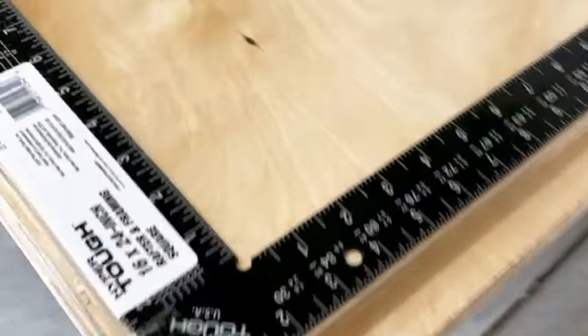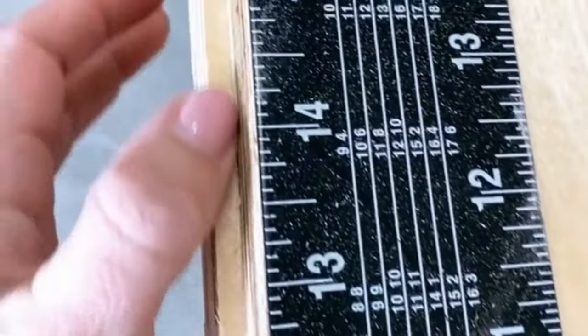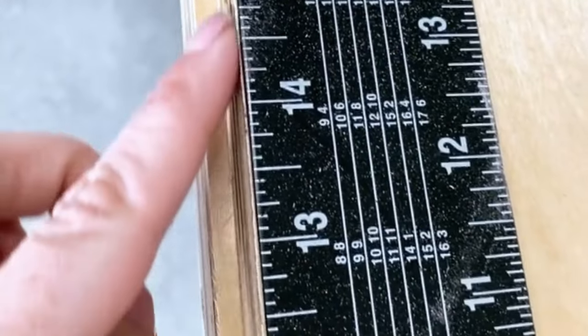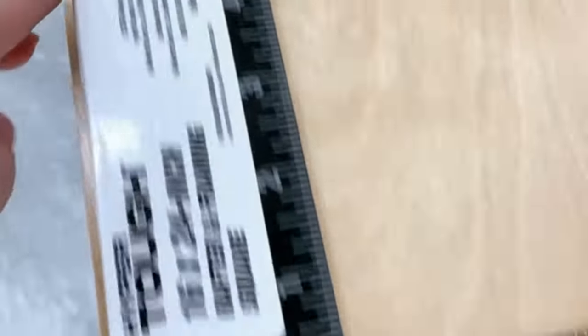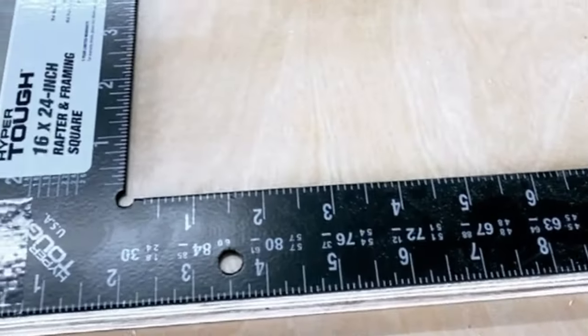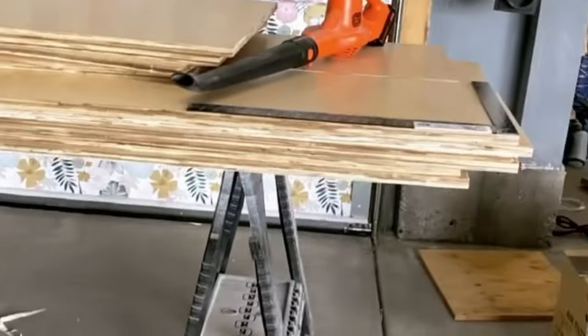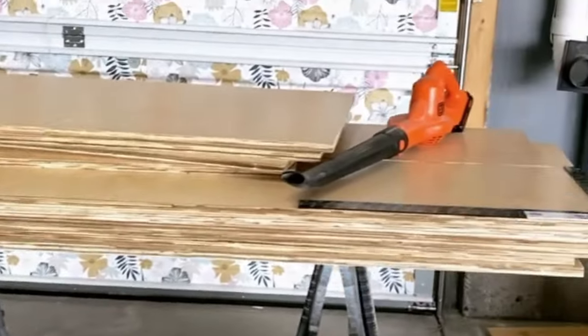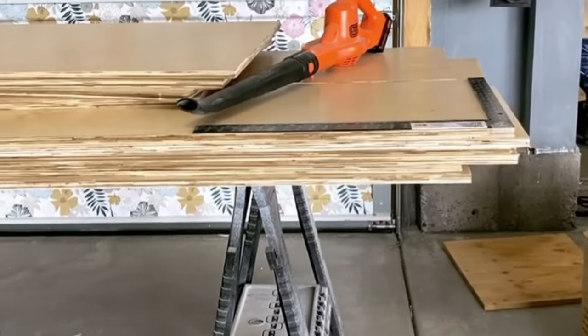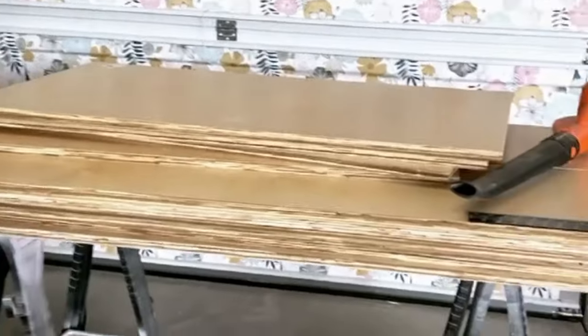I actually had Home Depot rip down all this lumber for me, and normally when I do that things are not quite flush, but this piece below — I'm really shocked, they must have gotten a new blade or something — because this is pretty square. This is actually pretty good and I might be able to use this. So I'm gonna start laying out the pieces I need to build basically two large boxes. One will go on top of the other to create this portion of the build. There's something on the other side that I don't have lumber for yet, but this is where I'm gonna start.